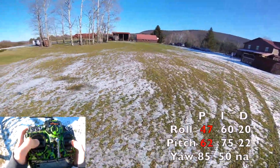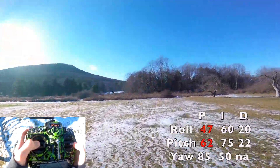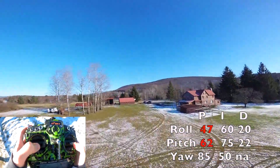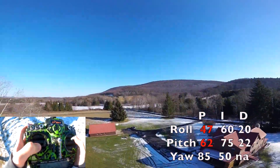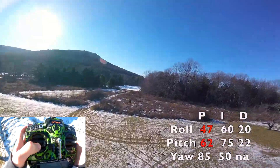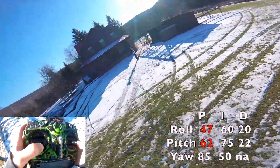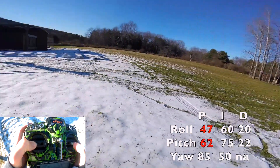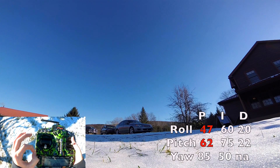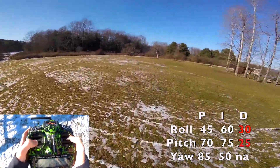So now let's work on the D. We can test the oscillation here — you're never going to be able to get it all away, but D definitely helps. A little bounce back on roll. I'm not seeing any on pitch, but I can hear a little bit. So let's raise our D up just a little bit — more on roll than pitch as I was seeing more bounce back on roll. Okay, here we are — raised the D on both axes. It already feels a lot smoother just from flying here.